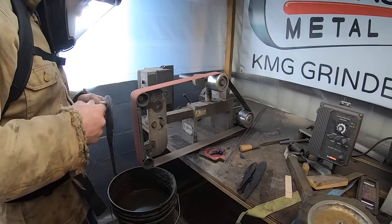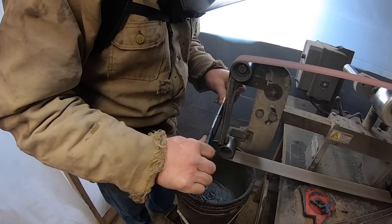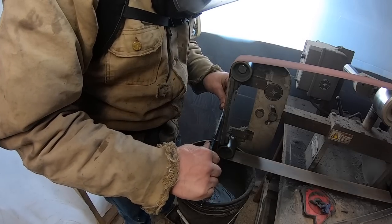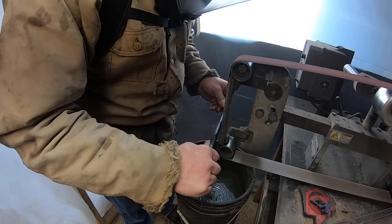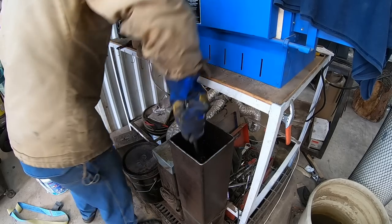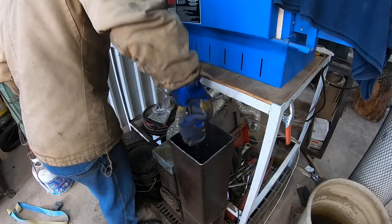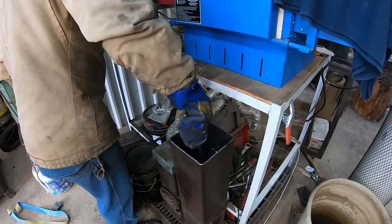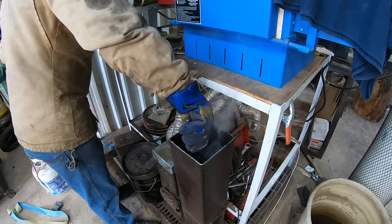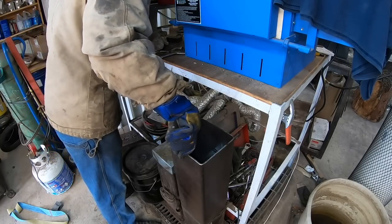At this point the blade is about ready to go into the quench, so before I do that I'm going to refine the profile and do a rough grind on it. I've got quite a bit of stock on this blade still — I left it quite a bit thicker than I normally do during the forging process, just to be able to grind down to where I want on the pattern. Better to have a little more material than not enough. We'll get this quenched and hardened and then we can temper it.